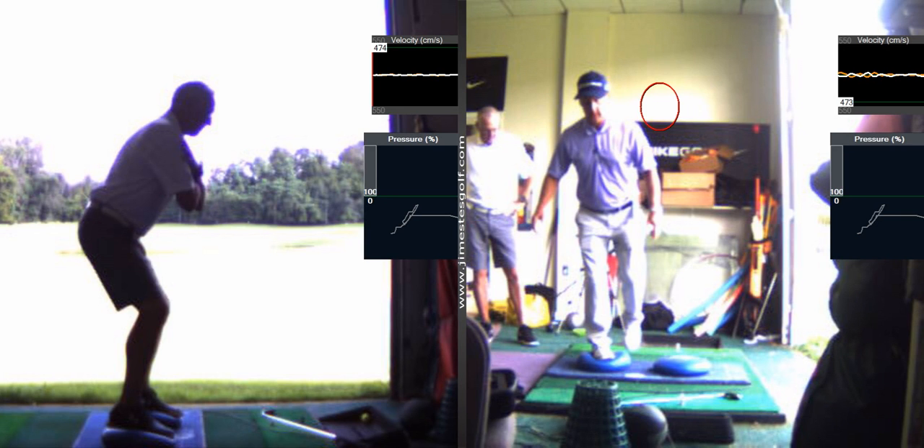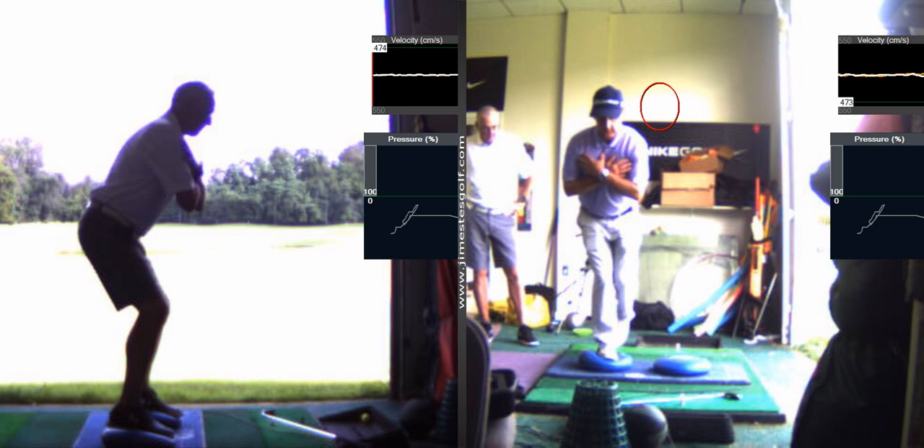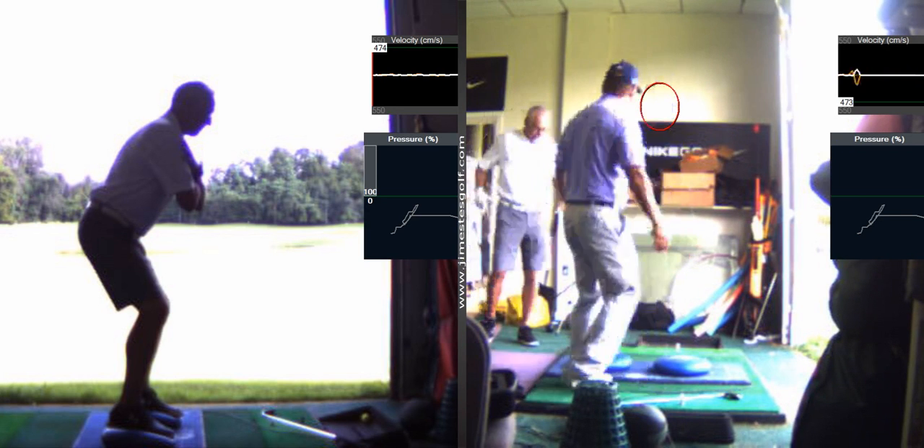You're balancing on the disc there. And it's supposed to be hard — it's not supposed to be easy. And you're working on that.